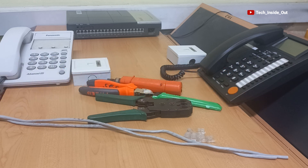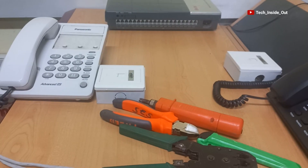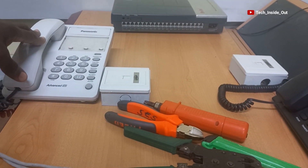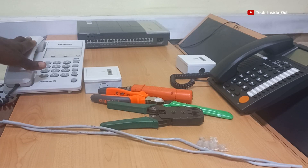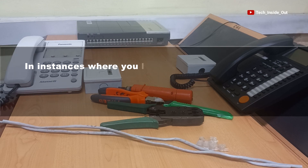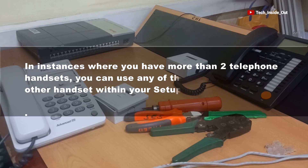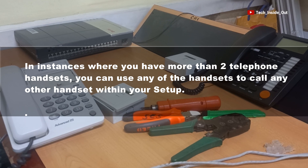After our setup, we will be able to use this phone to call this other phone, or vice versa. Or even in instances where you have more than two telephone handsets, you can use any of the handsets to call any other handset within your setup.